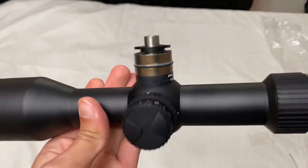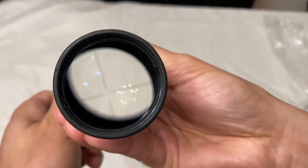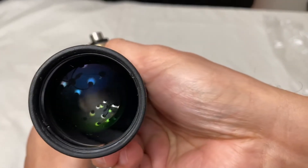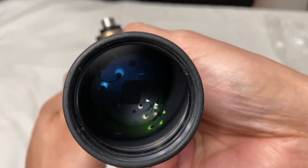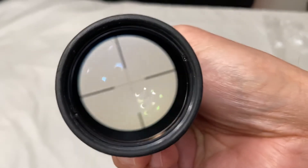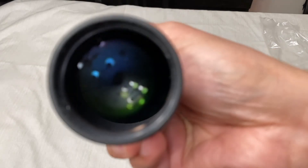Really impressed by the scope for the price — the glass, the turrets, the reticle. Let's try to look at the reticle. I'm going to try — not sure whether we'll succeed — but I'll take it all the way to 12. Almost there... there it is! There's the reticle — first focal plane. Alright guys, this was a short video. That's all, thank you.